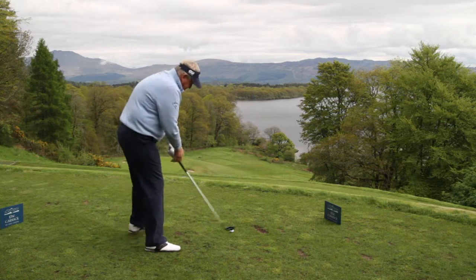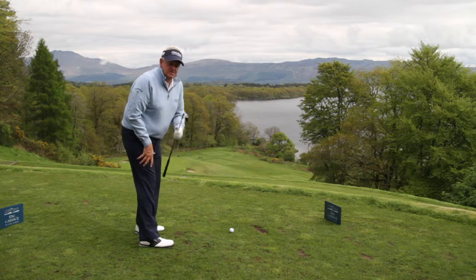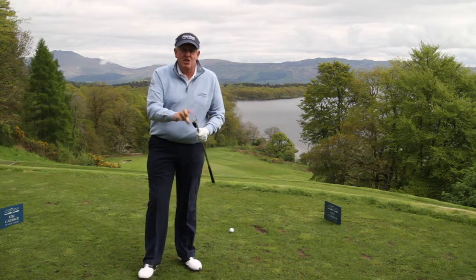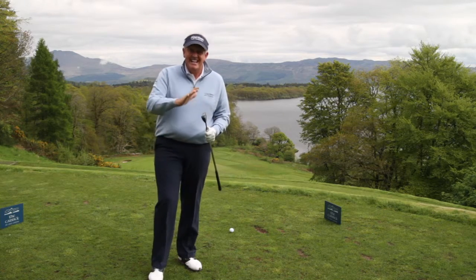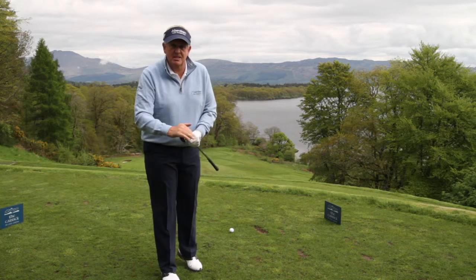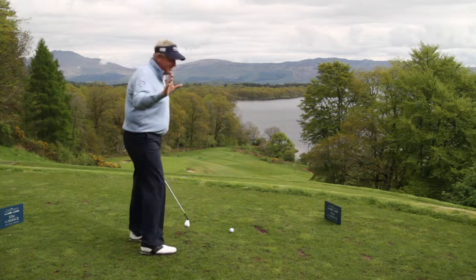Here we are on a downhill par 3, playing 178 yards. This is my 7-iron — I know this club goes this distance. Another point for amateurs: if it were a 6-iron distance, I would hit a 6-iron. I'm not ashamed to hit a 6-iron or even a 5-iron. It doesn't matter what number is on the bottom of the club — it only matters what you write down on the scorecard. Keep that in mind, because that is key.